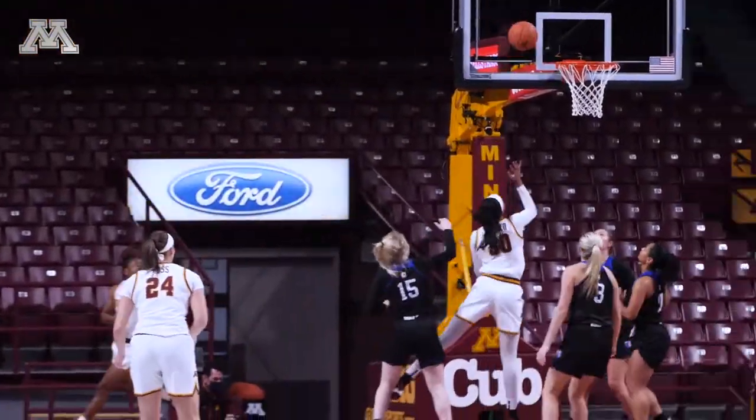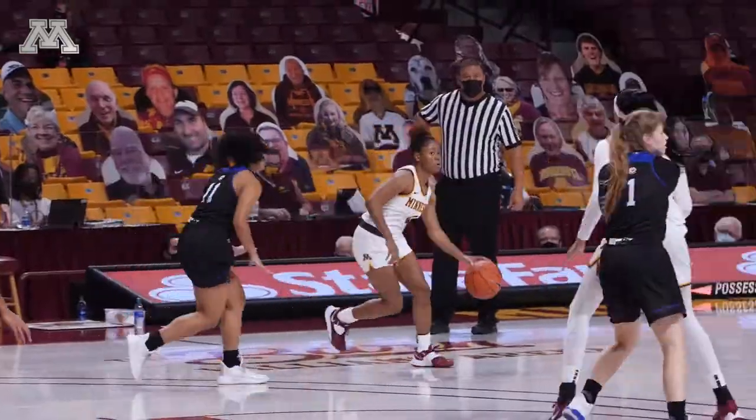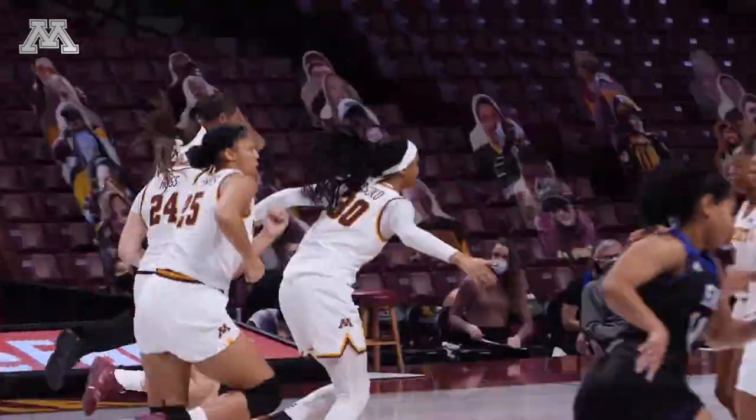Now moves it underneath for Sissoko — tipped — gets it back and completes it with the right hand from five feet out. Power working, she makes a nice pass to Sissoko and she just makes it look easy in the paint.